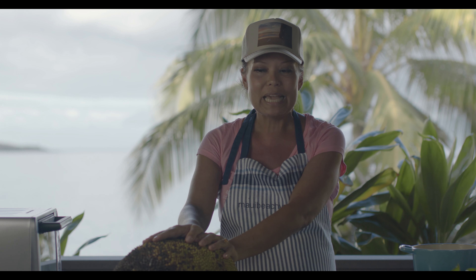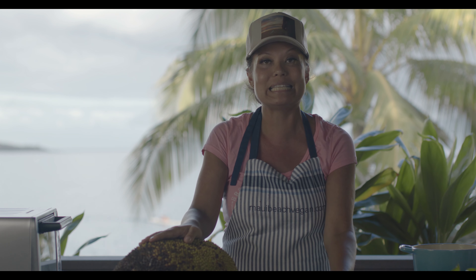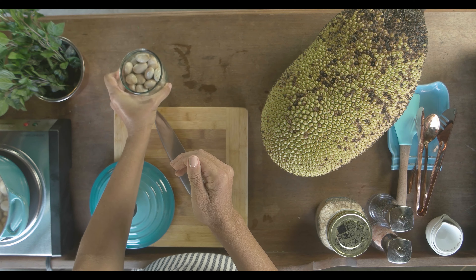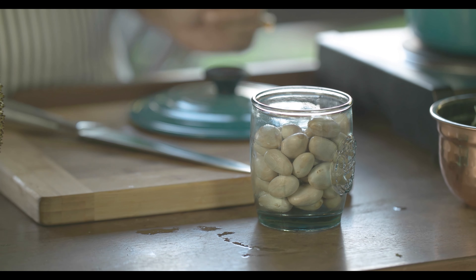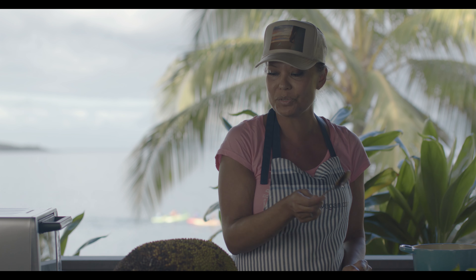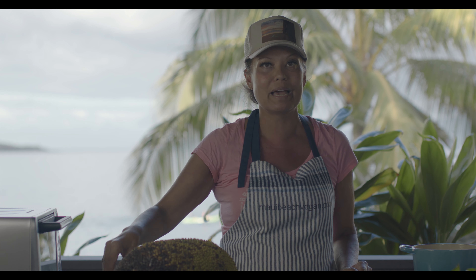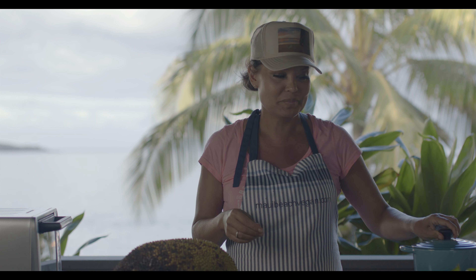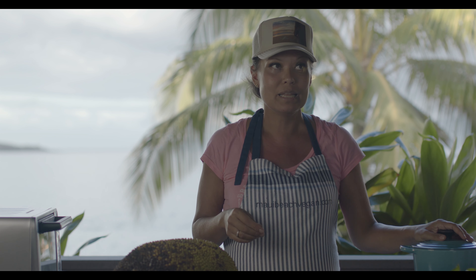We've already harvested one and we have the seeds. These are what the seeds look like. Right now we're going to boil them with some garlic, and we're also going to put some garbanzo beans in here too. I'm going to boil this for about an hour — these seeds turn into like big chickpeas after about an hour.